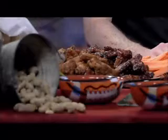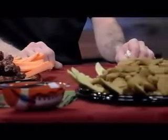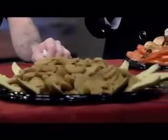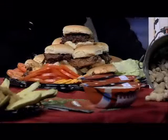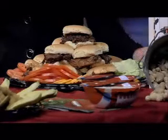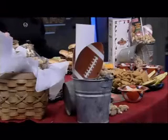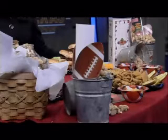Do you guys do platters for Super Bowl? We are doing party platters for any of our appetizers — we've got fall-off-the-bone ribs, rattlesnake bites, wings, pickles, and pulled pork. Rattlesnake bites are like a jalapeño popper, but we've got all the cheese and ingredients in a nice little crispy ball — crispy on the outside, cheesy and spicy on the inside. They're just delicious. Dip it in ranch dressing, that's very good.